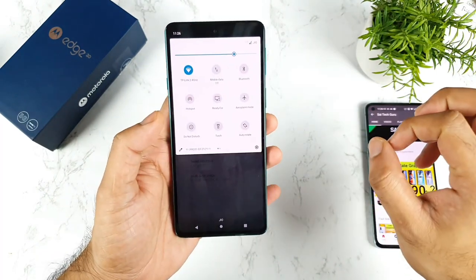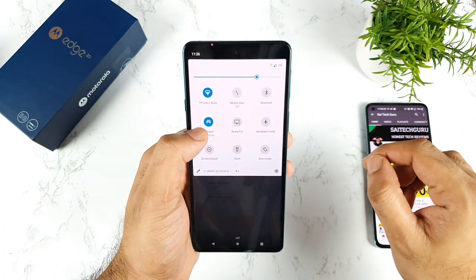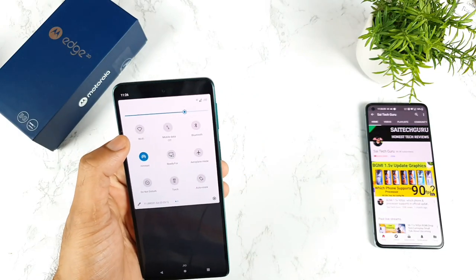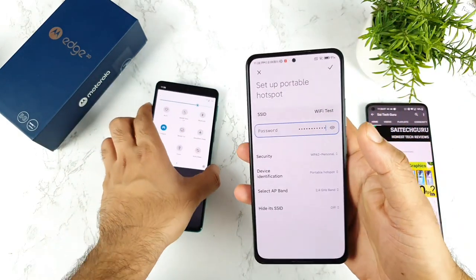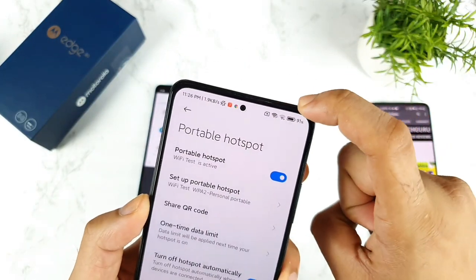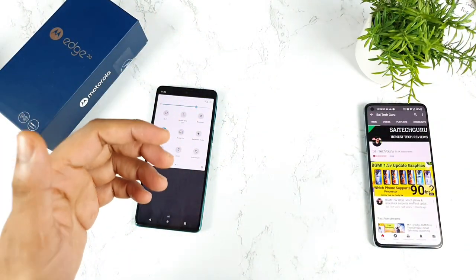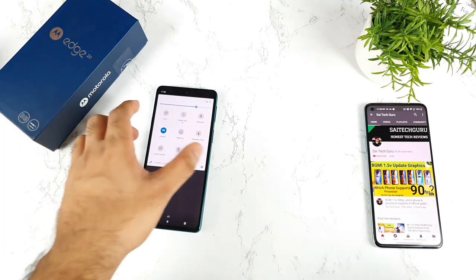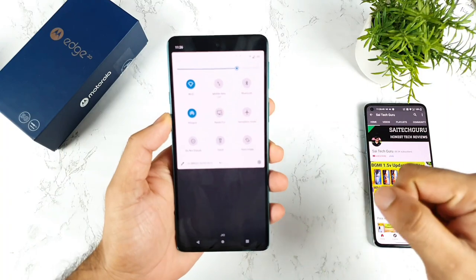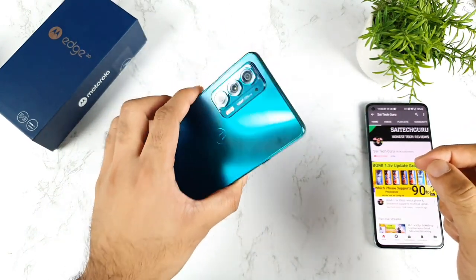Another Wi-Fi limitation: you cannot do Wi-Fi tethering and use Wi-Fi at the same time on this device. As soon as you turn on the hotspot, the Wi-Fi will be disconnected. This is not the case with other phones in the 30,000 rupee range. On devices like Mi Linux, iQOO 7, Realme X and Max, OnePlus Nord 2, and POCO F3 GT, you can do both simultaneously. This is something you should know if you are looking to buy this phone.